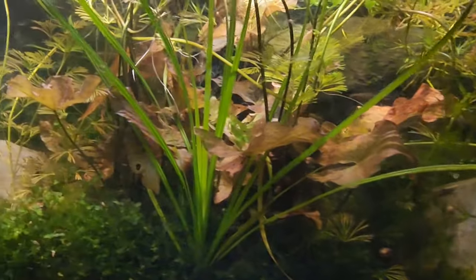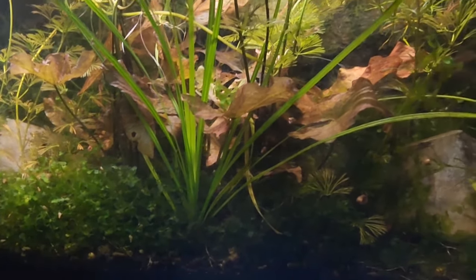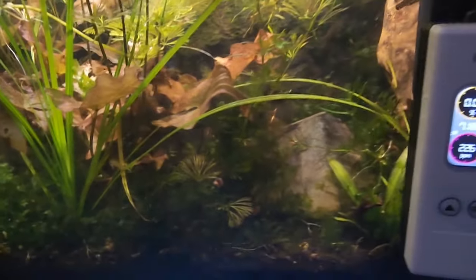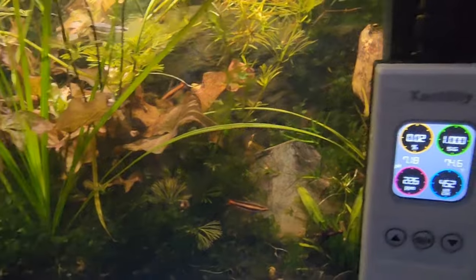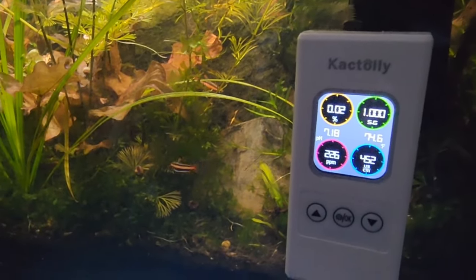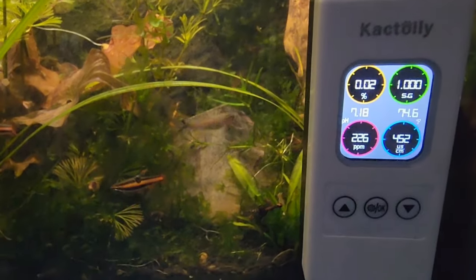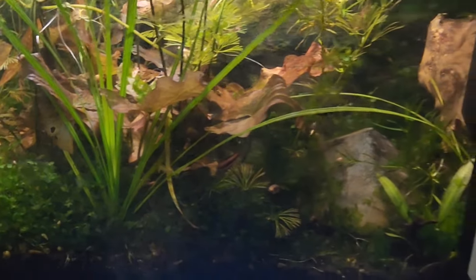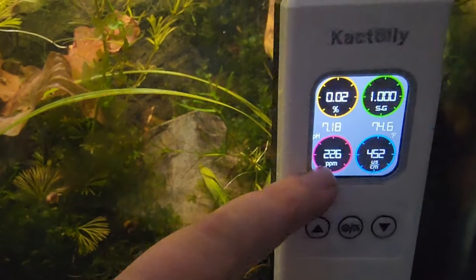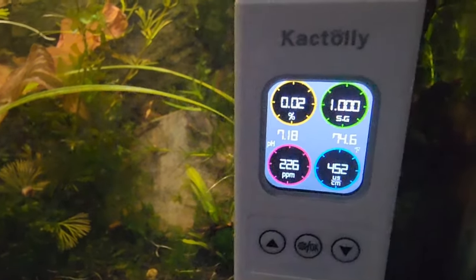This lets you understand in real time — did I add a stone with calcite that's reacting in an acidic tank and making the water harder? If you have shrimp, new substrates, or you're comparing tanks, you can track how tap water changes when you add things, write it down, and record it for experiments. A lot of fish from really tannic black water won't breed unless the TDS is pretty low — maybe even 50 or 100 — and the pH is also low. So let's move this thing to another tank.